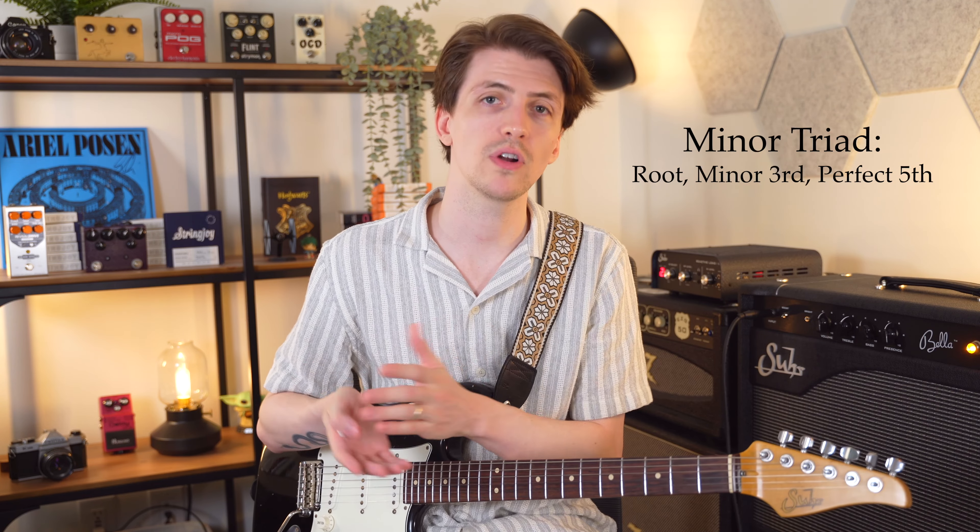Each of those basic chords is built on something called a triad, and those triads consist of three notes. A major chord is built from a major triad and a minor chord from a minor triad. So when you play a regular major or minor chord, you're really only playing chords made up of three different notes. These triads are built up of the root, the third, and the fifth — in a major triad: root, major third, and perfect fifth; in a minor triad: root, minor third, and perfect fifth.